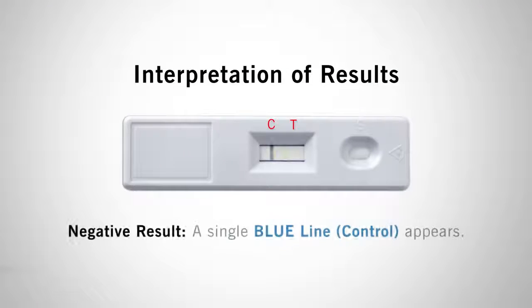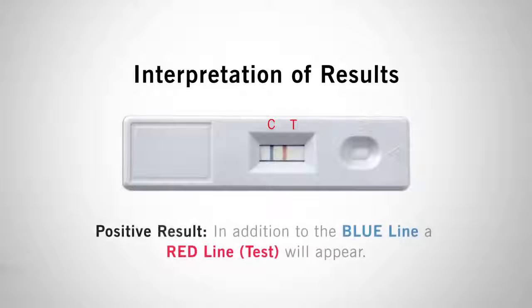A negative result is indicated by a single blue line at C for control, meaning the sample contains less than 5 micrograms of gluten and the surface is safe for production. For a positive result, in addition to the blue control line, a red line will also appear at T for test. This means gluten residue in the sample exceeds 5 micrograms and the area should be recleaned and retested until a passing result is achieved.